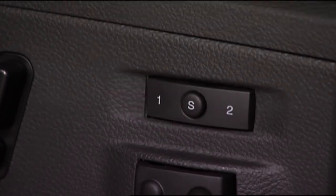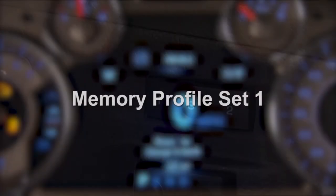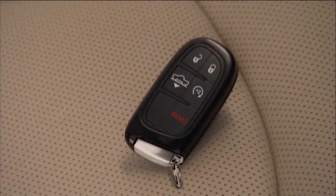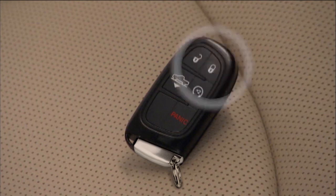Then, push and release button one or two. Memory profile set one or two will display in the instrument cluster. To finish, within 10 seconds, push and release the lock button on the key fob. Now, anytime you unlock the door, your comfort settings will be automatically recalled.